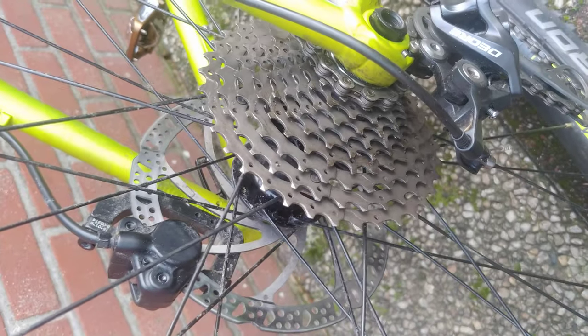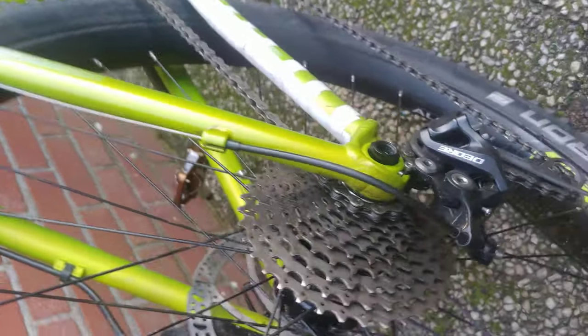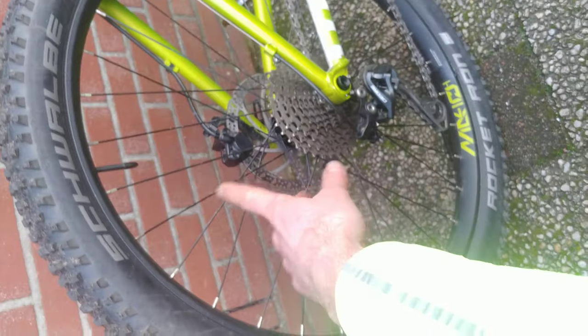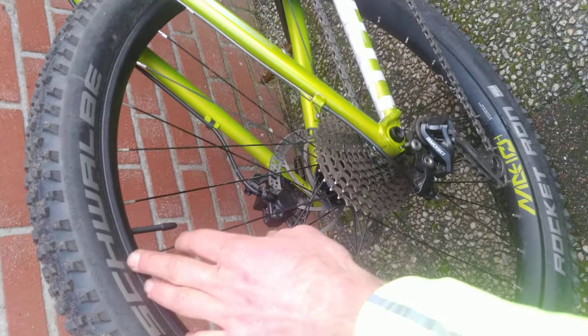It has a rear thru-axle. Some other Plus bikes, like the Trek Roscoe, have a quick release axle at the back — I don't like that. A thru-axle is a lot stiffer, especially with the smaller wheels. They have shorter spokes than 29 inch wheels; the rim is smaller, so it's stiff even in alloy.